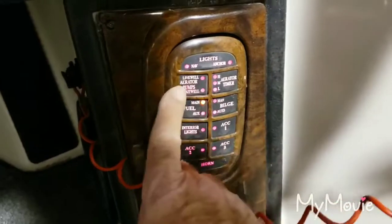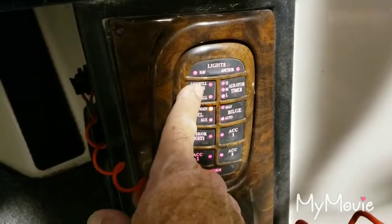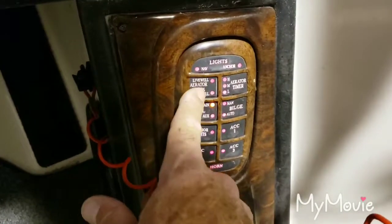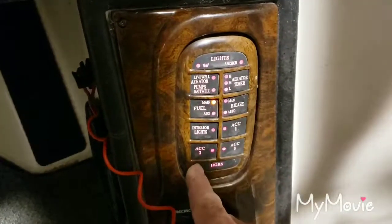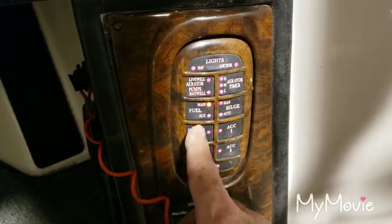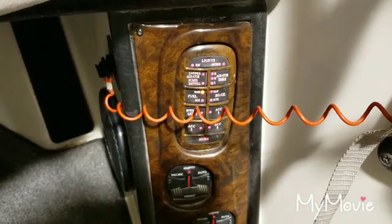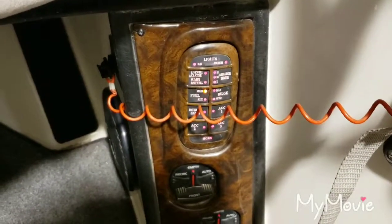Turn on the aerator pump real quick — I don't want to run it dry for more than a split second. Yep, that works! I'm so excited. I believe that fixed my problem. Hopefully that was helpful — if it was, hit the like button, subscribe to my channel, and I'll see you next time. Thanks!